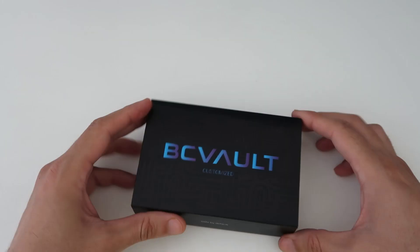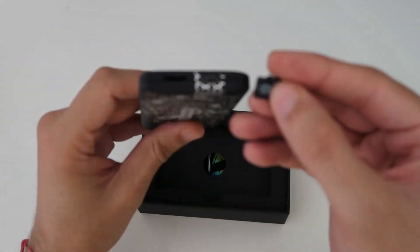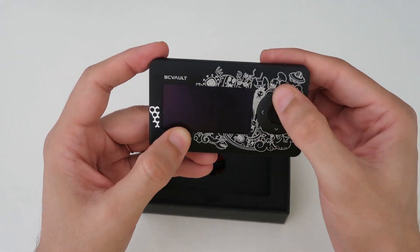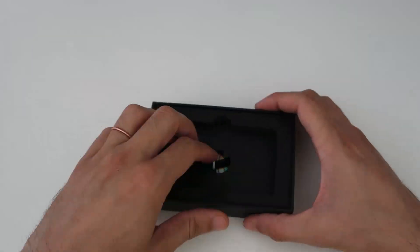This is one of the expensive hardware wallets I am going to review. In this video, I will try my best to show you all the pros and cons of this hardware wallet so you can easily decide whether you should buy this or go for other options like Trezor, Ledger, and others.